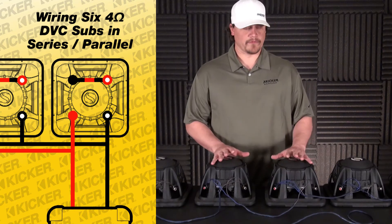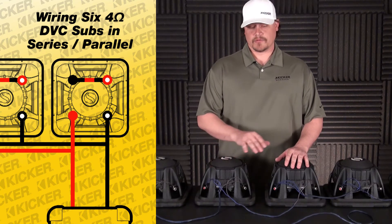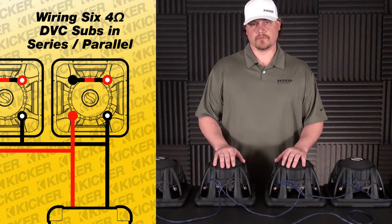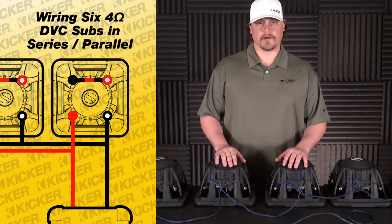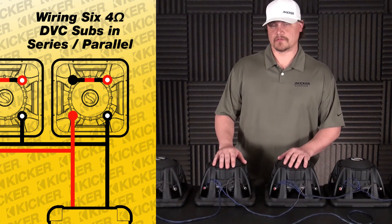It's important to know what your amplifier can handle ohm load wise as far as its power. If you were to take this 1.3 ohm load and go to a 2 ohm loaded amplifier, you can start running into issues where the amp starts shutting down, running really hot, and not working correctly. So make sure that you're at least using a 1 ohm stable amp to run your setup with this wiring.